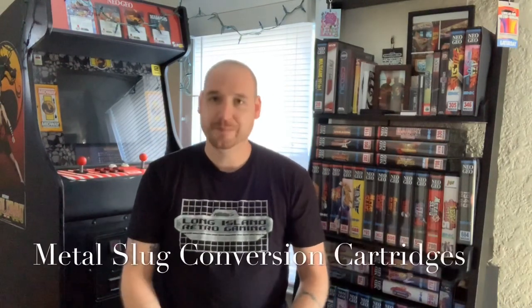Hey guys, I'm Mike and welcome back to my channel. We do a lot of arcade stuff here, so if you're new and you're into arcades, tinkering, and doing some of your own repairs, take a look at some of my content. Leave me a comment — I love to hear from people. Give me a thumbs up if you appreciate it, a thumbs down if you think it sucks, and if you're feeling really good, give me a sub.